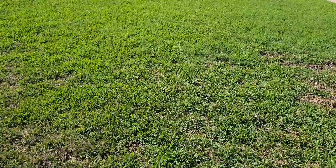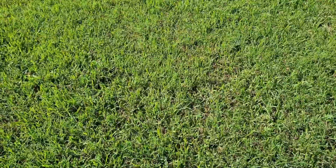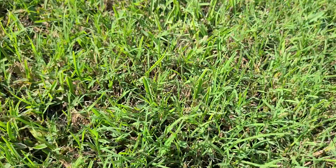Now let me show you what Bermuda looks like. This is a St. Augustine lawn — it was really thatchy and got hit bad by the winter. I made another video I'll link up here about that. As we walk across this lawn we go through St. Augustine, and then all of a sudden the turf looks a lot different through here. So what we can see is this common or wild Bermuda has crept in.